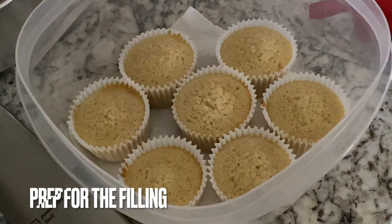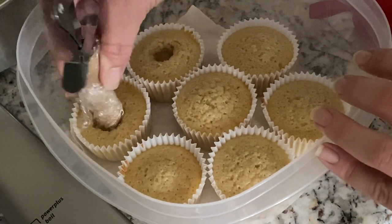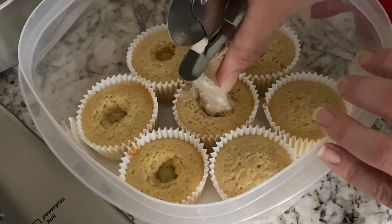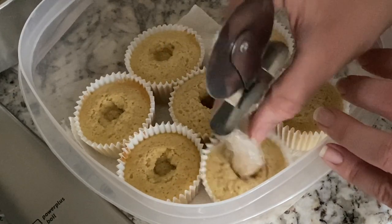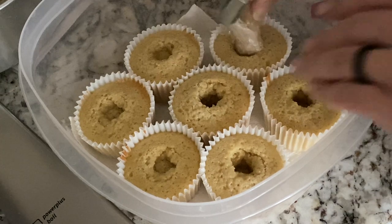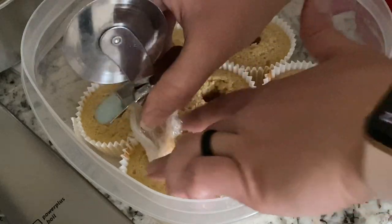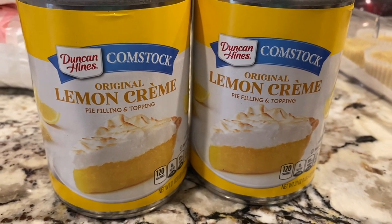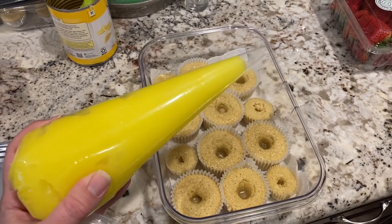My little technique for actually filling the cupcakes is I just saran wrap a handle that is a diameter that I like — in this case it's our pizza cutter — and I just push down and create a little crater in my cupcakes. I don't scoop out any cake because I don't really feel like I'd want to waste that, and it creates a more doughy, dense bottom. Some people might want to scoop out a little bit, but this method works for me and I don't have any little cake bits to deal with afterwards.